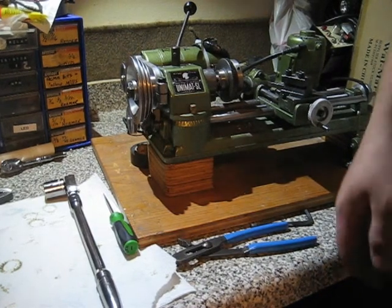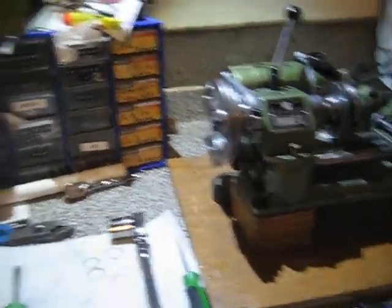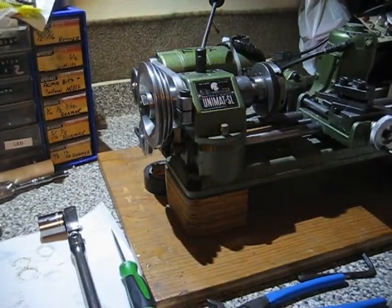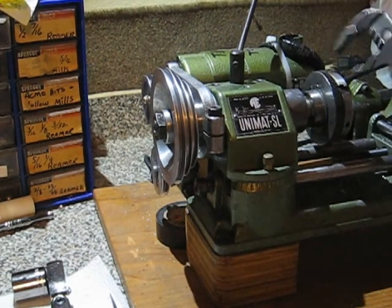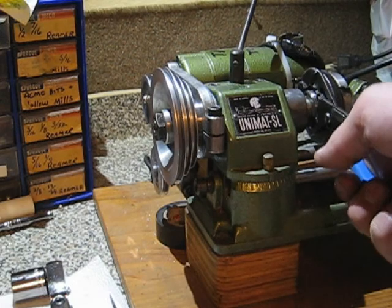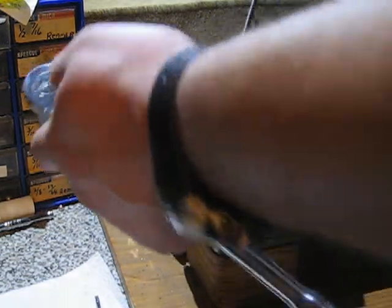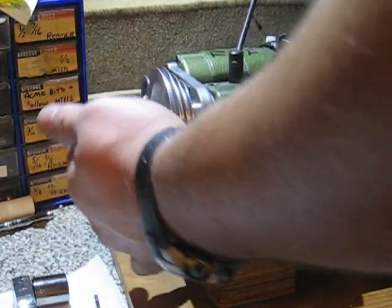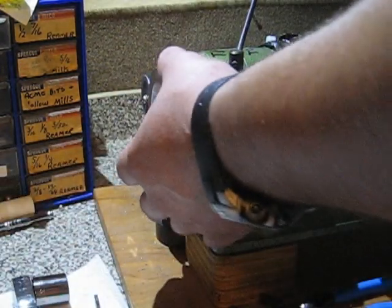What I'm going to do first is the spindle bearings. What you want to do first is take the belt off the pulley from the motor to the spindle pulley. Then what I do is hold the chuck with a pair of channel locks — it's a three-quarter nut — so I'll take the three-quarter nut off with the ratchet. I'll set the nut on the pulley aside.